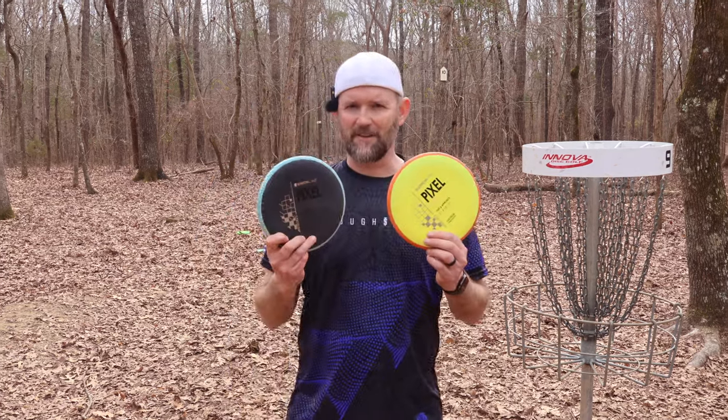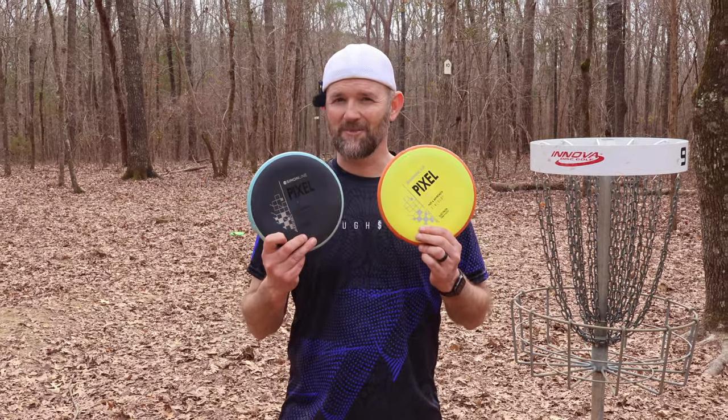Hey guys, just picked up these Pixels the other day. Really impressed me — really loved them for throwing, and I think they might become my new putters. Let's try them out.